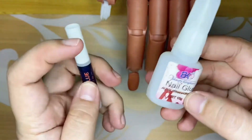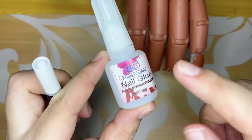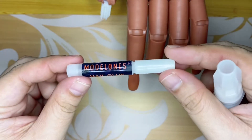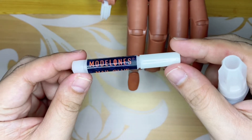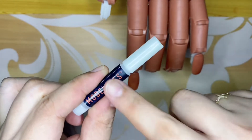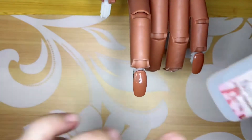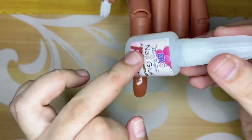Next, nail glue. I have two here: BK, which I also got from Shopee, and Model 1s that I got from Amazon. But I prefer the BK compared to the Model 1s because it sticks faster to the nail tip, whereas the Model 1s takes longer and the tips tend to fall off.